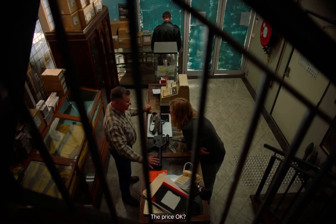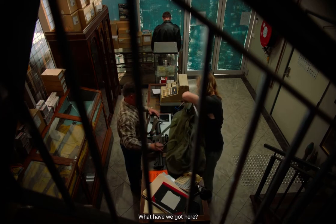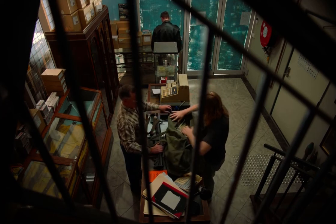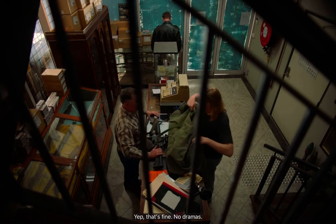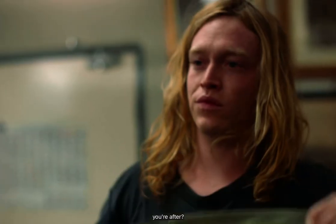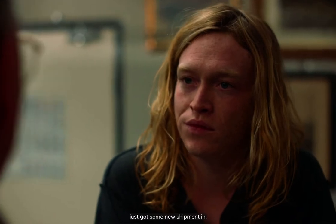The price okay? Yeah. Is there anything else you're after? Shotgun. Shotgun? Yeah. Okay, well I think we've just got a new shipment in. So we'll go out and see Larry out the back. Do you want to go out and have a look at those? Yeah. All right, no dramas.